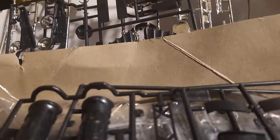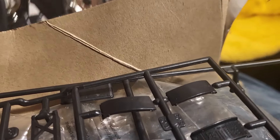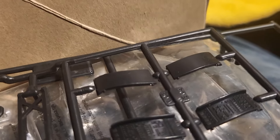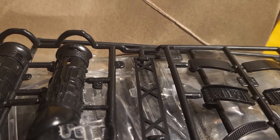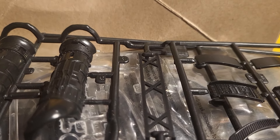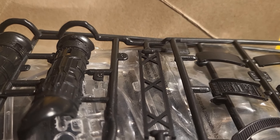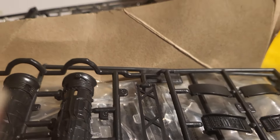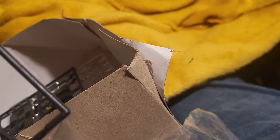I talked to the lady in charge and said, 'Look, how about if I take that — how much is it?' She said five dollars. I said, 'Look, there's pieces missing.' After me and her talked about it, she let me have it for a dollar, because it's missing the cockpit area — or the driver area, I should say.